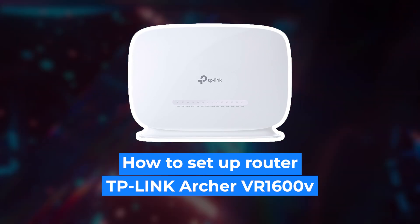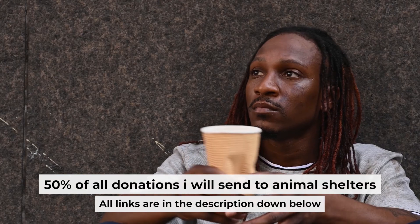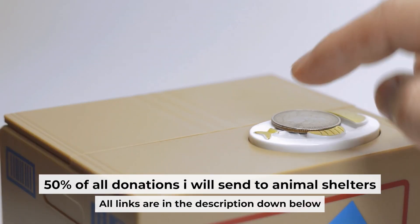Hello everyone. Now I will show you how to set up your TP-Link router. Before starting, if this video helps, please support me. I donate half of all donations to shelters. You can find more details in the description below.